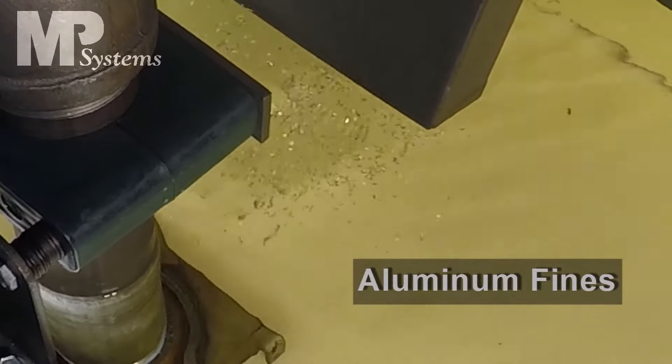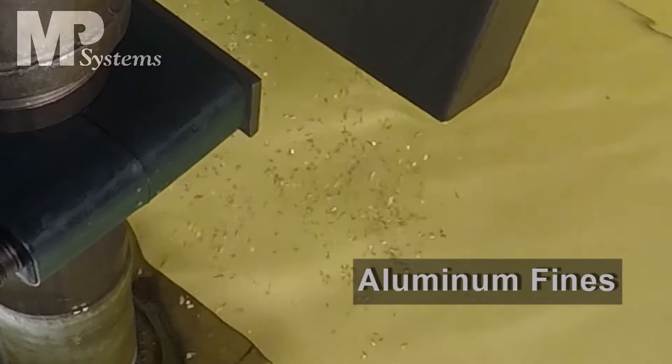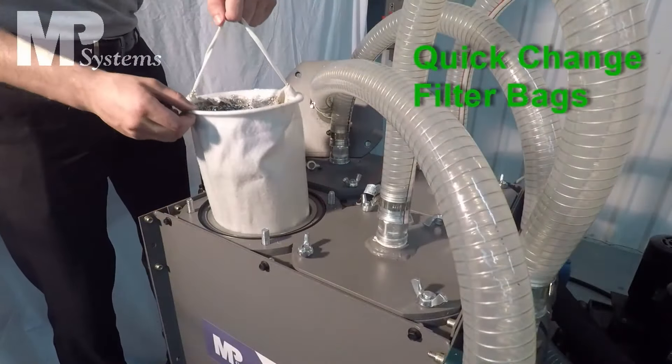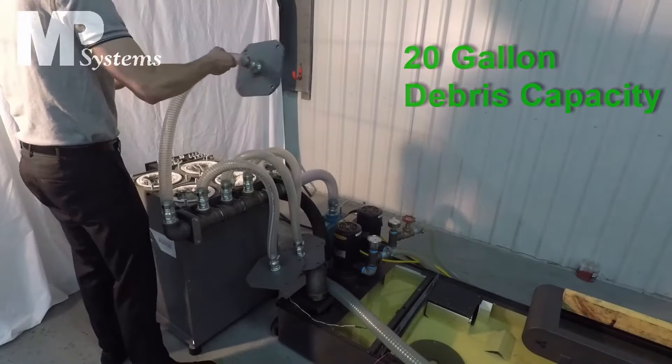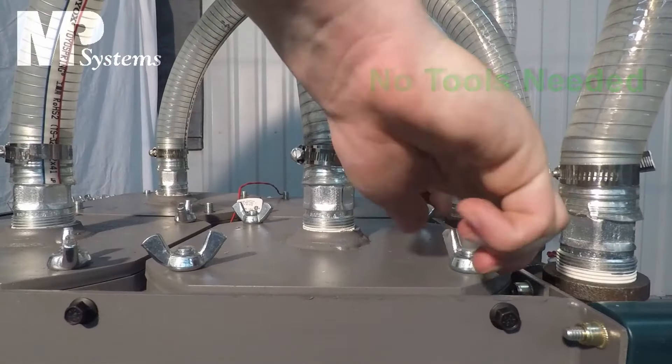But also, not only does debris settling in the bottom of the tank cause issues — sometimes, depending on the type of material you're cutting, it can stay suspended in that coolant. What happens then is your coolant pumps suck it back up, and it just keeps constantly cycling through your machine, wearing out parts, killing the life of your machine, clogging up lines, and it just becomes a huge maintenance issue — not something you want to deal with if you're able to avoid it.